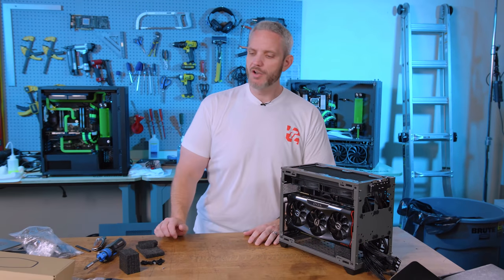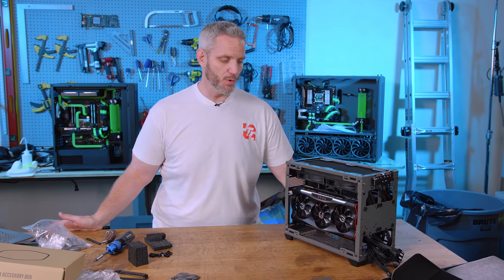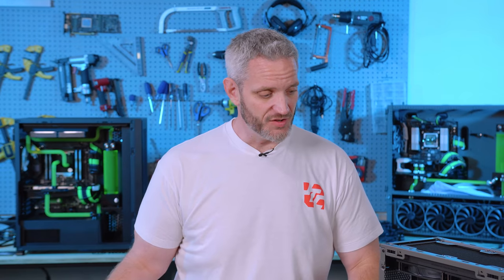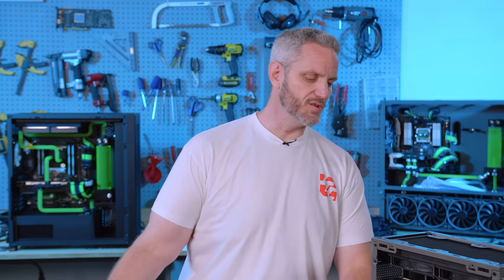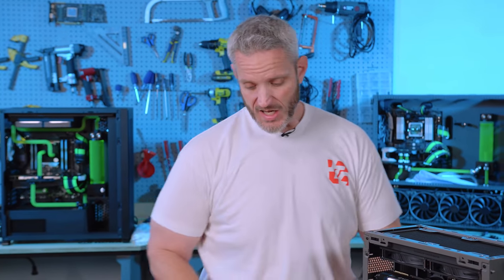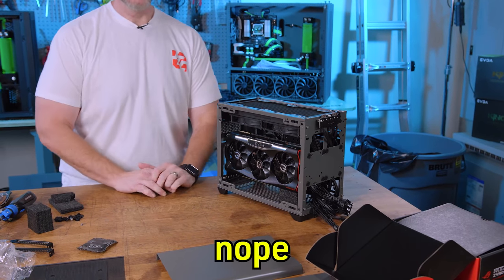The NR200P Max from Cooler Master. This was a logical upgrade to the non-max edition, which had, in my opinion, not the best internal layout. This one just checks all the boxes in terms of small form factor builds. The finish is good, the color is good, it's consistent, the fitment of it — Phil, could you fit this in your shift? Nope, not even close.